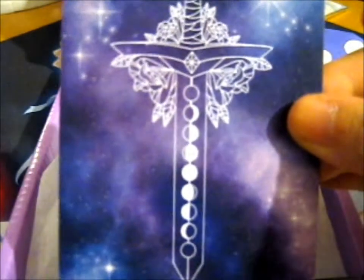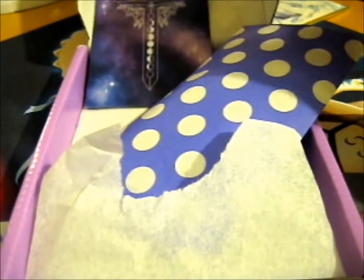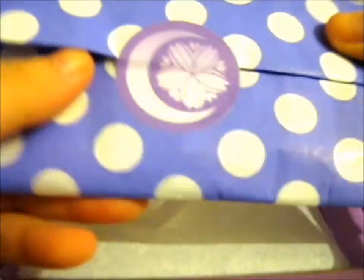I'll just put a picture at the very end. That's a very lovely level sword — moon faces on the blade. So nice. There's her yellow sticker.